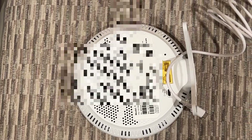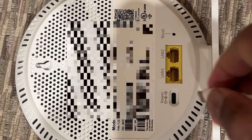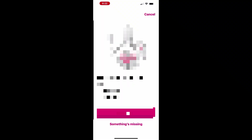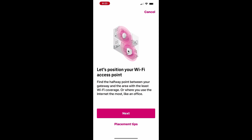Place the access point in a location away from the gateway and connect it to a power outlet. The T-Life app will guide you with recommendations for finding the best location for optimal signal. Open the app and follow the steps to set up the access point. You will be shown what's included in the box. Scan the QR code on the back of the access point and tap Placement Tips to get suggestions on where to place it for the best performance.